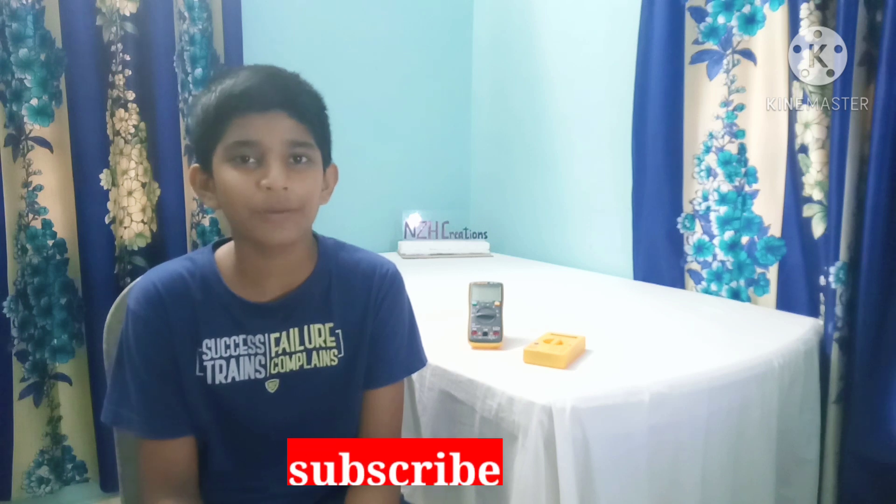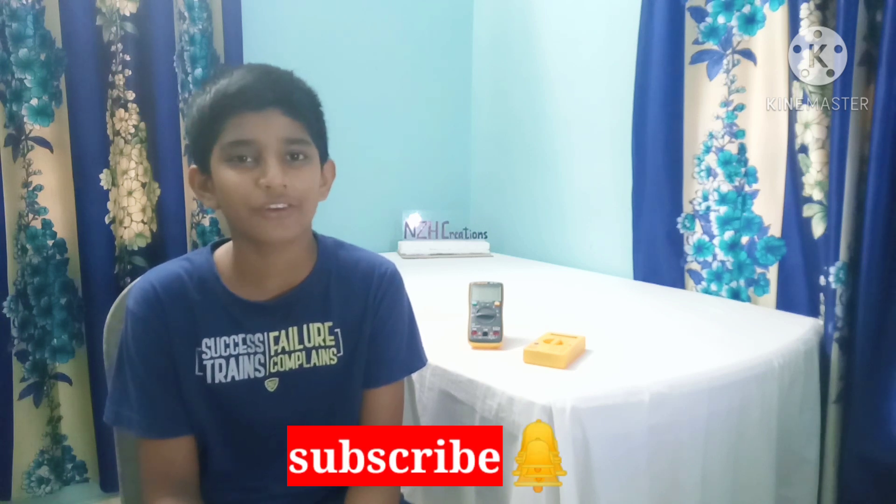That's it for today's video. If you are new here, please subscribe to my channel and press the bell icon to get notified whenever I post new videos.